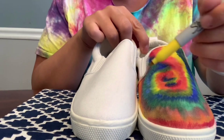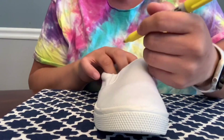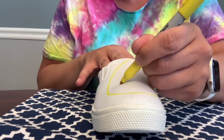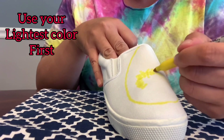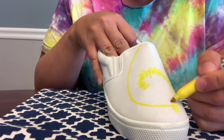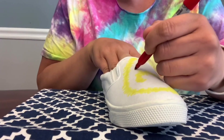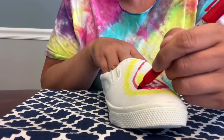You want to do it the opposite way. So since this one goes this way, we're going to start this one going the other way. You want to start with your lightest color — for us, it's yellow. You're going to want to start with your primary colors first. We're using red, yellow, and blue, and then go ahead and fill it in with the secondary colors.